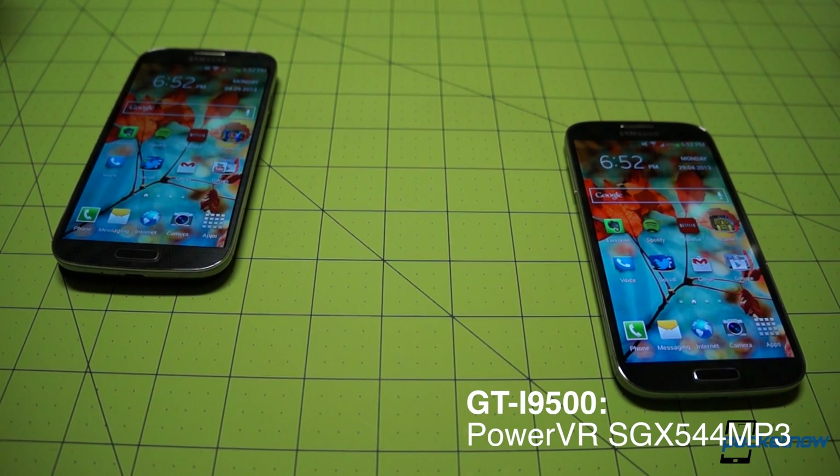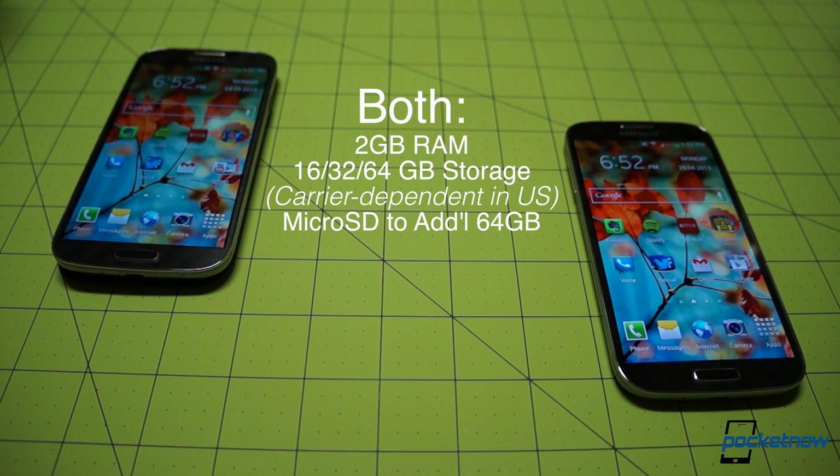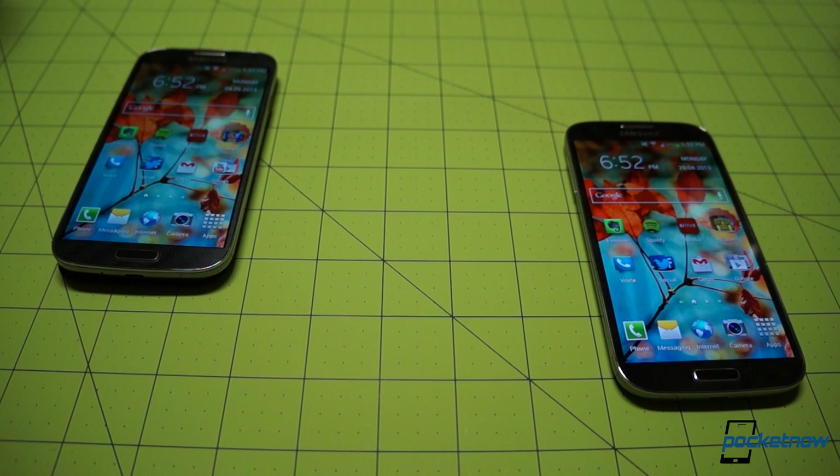The Octa carries a PowerVR SGX 544 MP3 unit, while the American variant offers an Adreno 320 from Qualcomm. Both devices carry two gigs of RAM and the usual 16, 32, or 64 gigs of onboard storage, upgradeable via microSD to an additional 64 gigs.